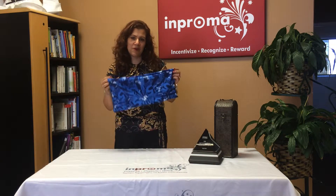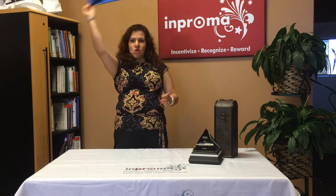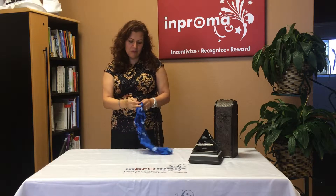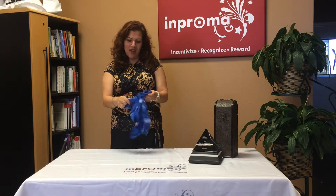I'm Regina with Improma, and I'm here to talk to you about the Rally All-in-One. You can use this as a rally, and you can also use it multiple ways. Let me show you how you use it.